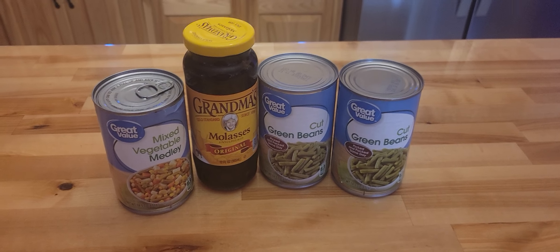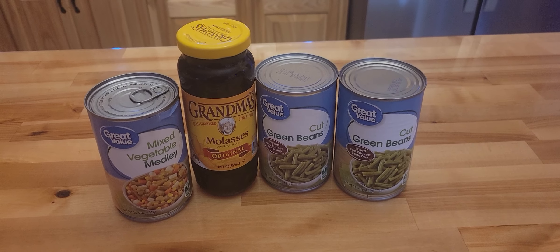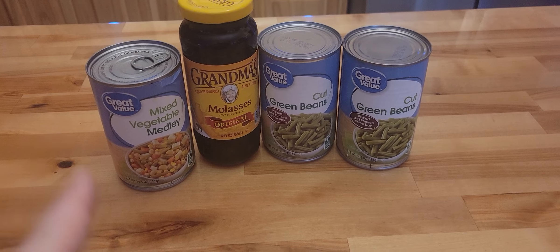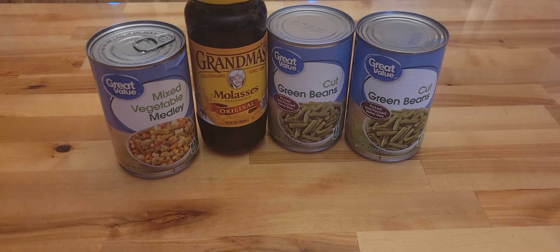Hi everyone, welcome back to Nessa's Nook. Today I'm going to be part of Sassy Girls Prepping's $5 Challenge. Now of course mine doesn't look like much, but I needed to have more mixed vegetables and I'm running low on green beans, believe it or not.